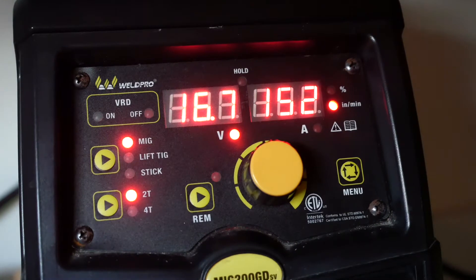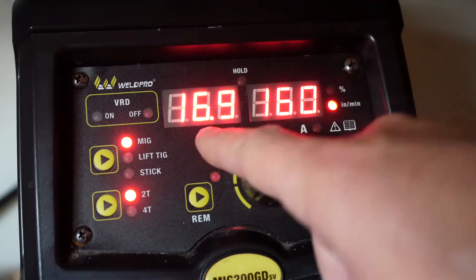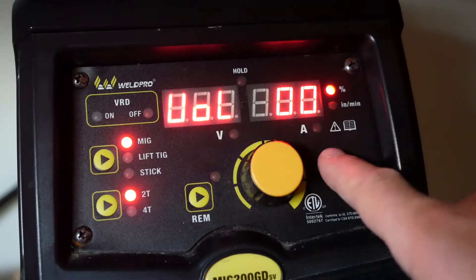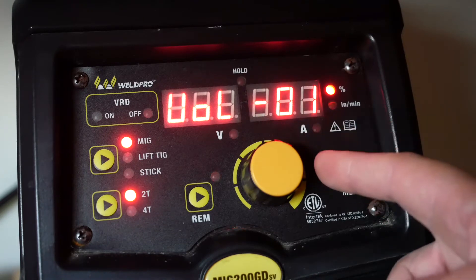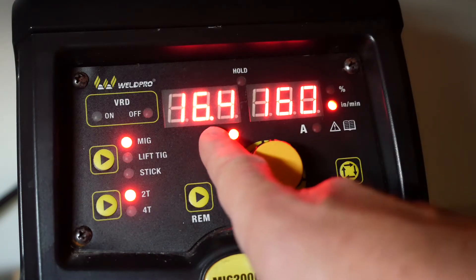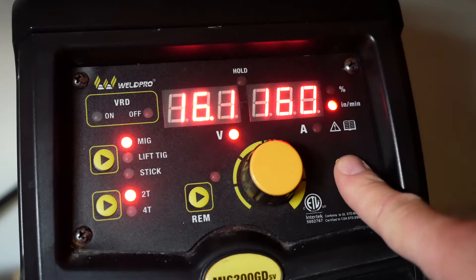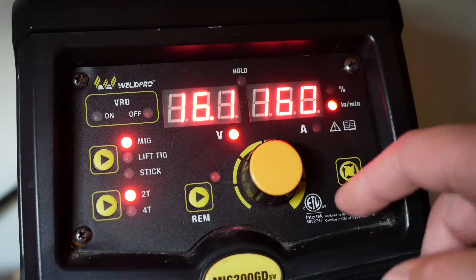Let's say I want to have a setting of 16 volts and 160 wire speed. Use the selector knob to set your wire speed to 160. You'll notice the voltage is set to 16.9. I want to reduce this separately from the wire speed. Use the menu button and go in to where it says VOL for voltage. This is where we're going to adjust a percentage decrease or increase of our current voltage reading. I'm going to reduce this down to minus 3 and see how it affects my voltage. As you can see it brought my voltage down to 16.4, but I'd like it lower so let's go back into the menu and readjust down to negative 5. This brought my voltage down to 16.1. While these won't be the settings I use for welding, this is a great demonstration on how to adjust the voltage independently of the wire speed.